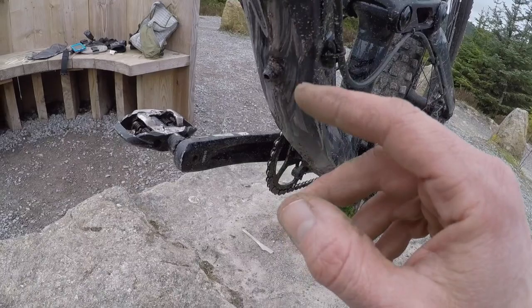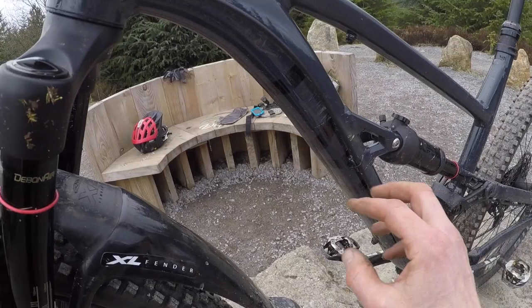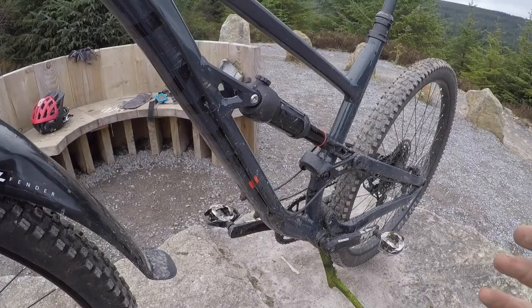You've only got the one bottle cage, and that's sat underneath, which isn't the most practical place for British conditions — it's pretty much just a storage keg for tools. The lines are external — you've got the dropper, rear brake line, and the remote control shock line, so it's not internally routed. For easy servicing and problem-free controls, external routing is probably the way to go.